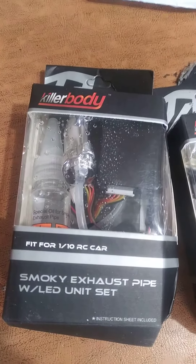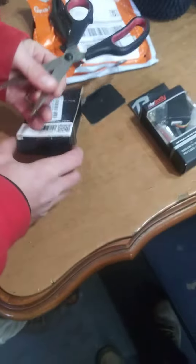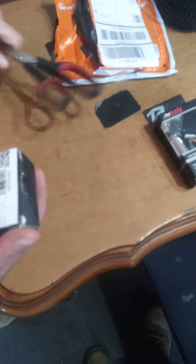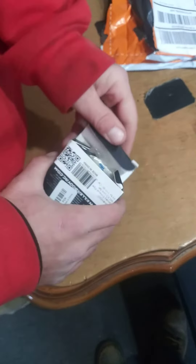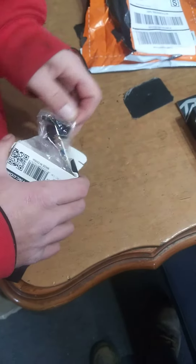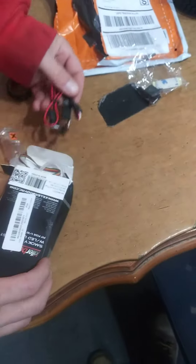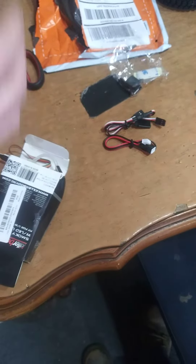All right, open it up. Let's find out why it's wet. Practically empty.